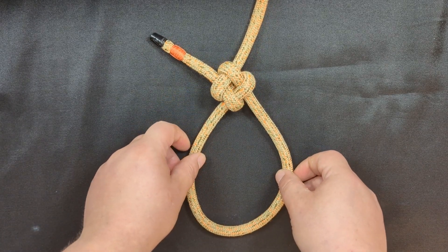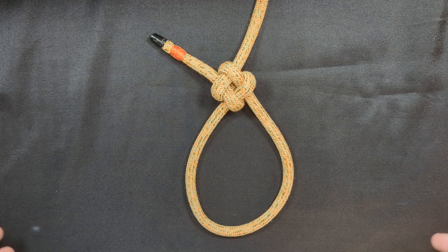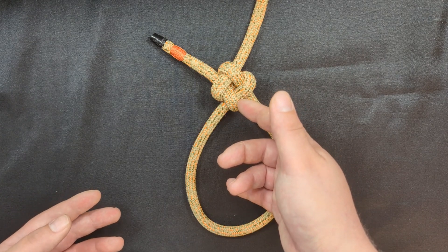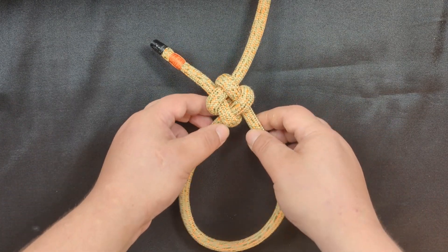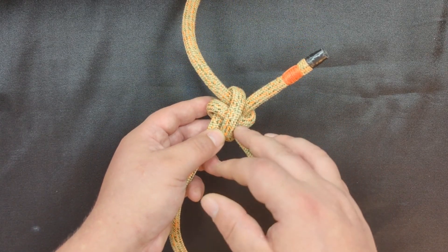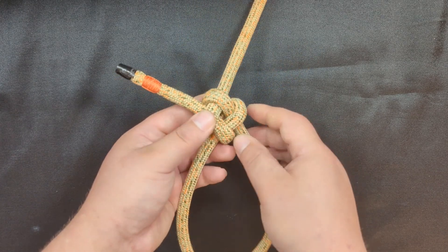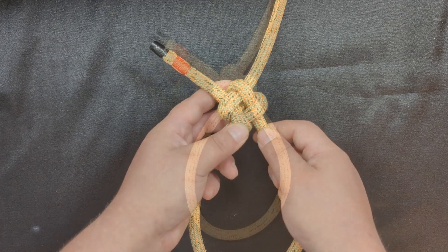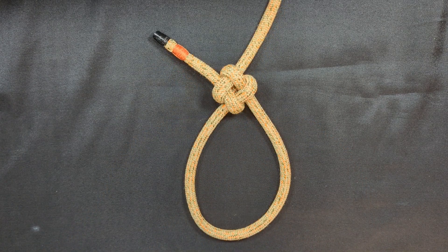While the tying method is surprisingly easy to learn and also very easy to memorize, the resulting knot is very complex looking, with the rope going in so many different directions — and the resulting knot is just very strong. So this could be used for decorative purposes, or for non-critical light rigging and lashing and for securing and hauling.